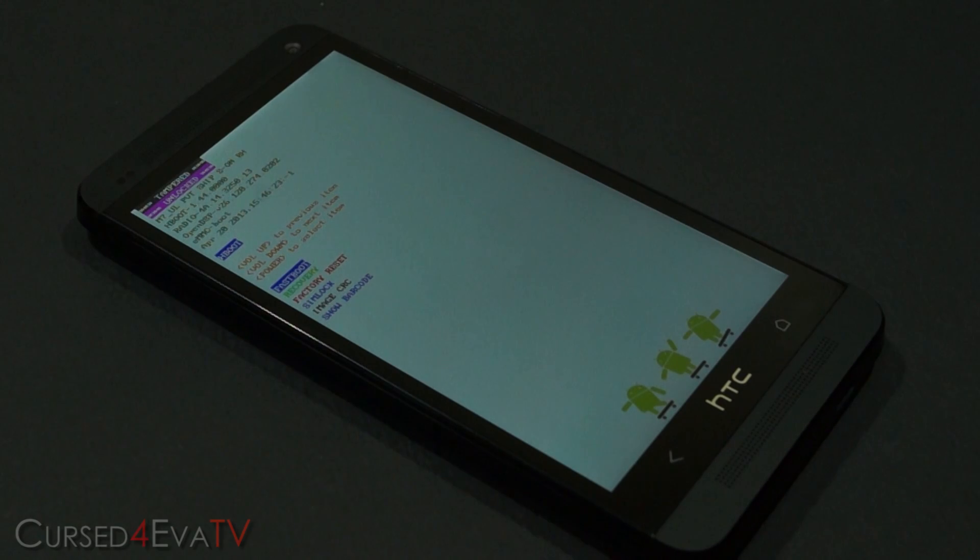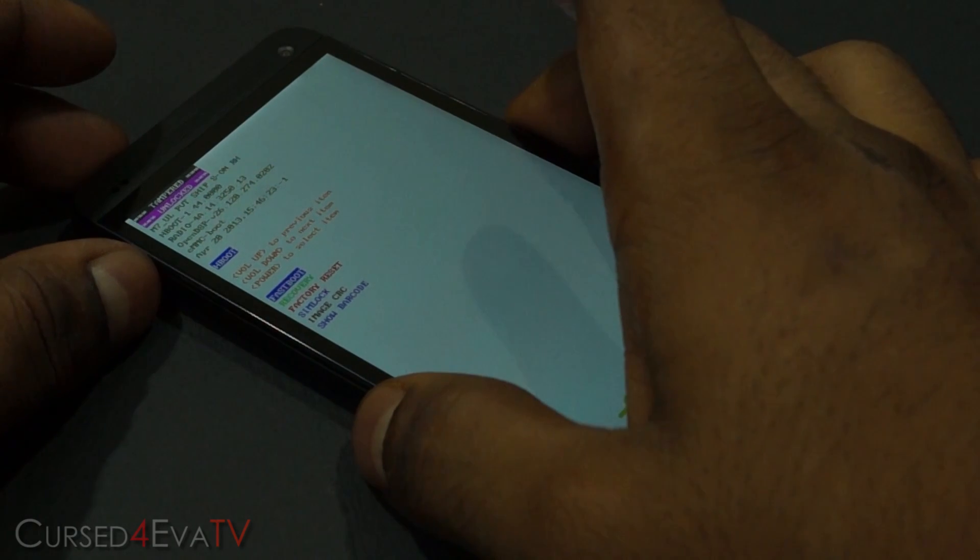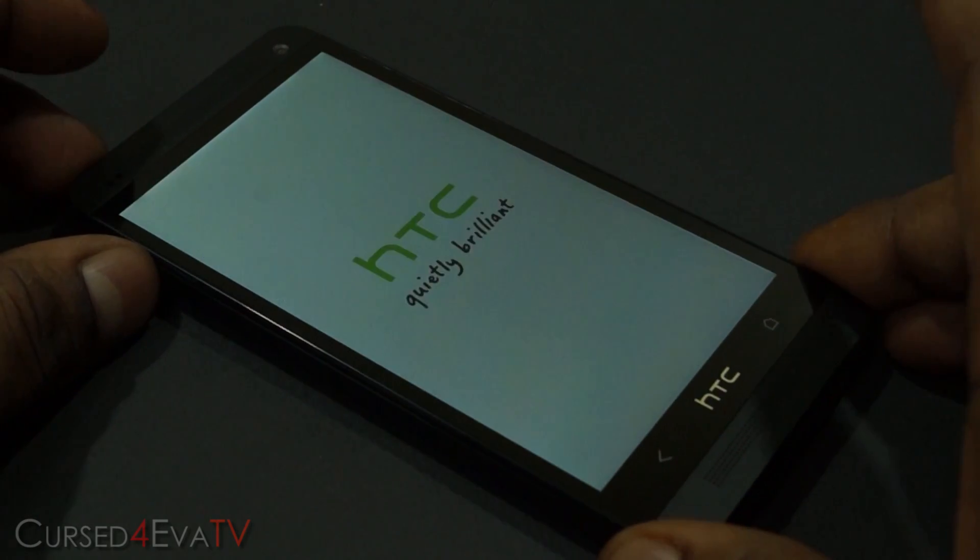So we are now in bootloader mode. Your volume keys will act as navigation buttons and your power key will double up as a selection button. Just scroll down to Recovery and hit the power button.